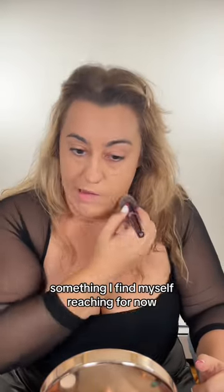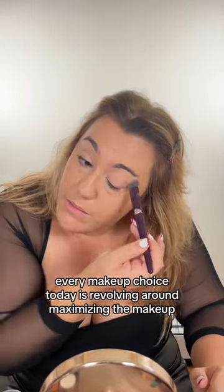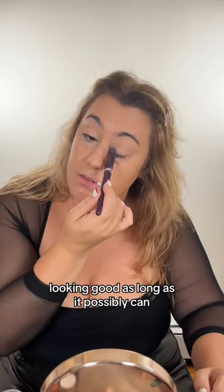This milk primer is something I find myself reaching for on days that I need my foundation to last longer. Every makeup choice today is revolving around maximizing the makeup looking good as long as it possibly can.